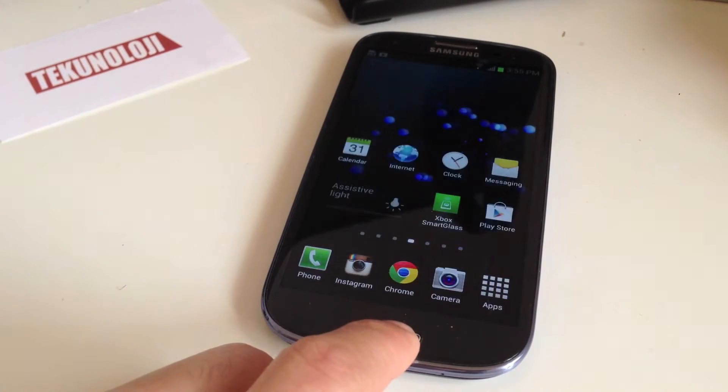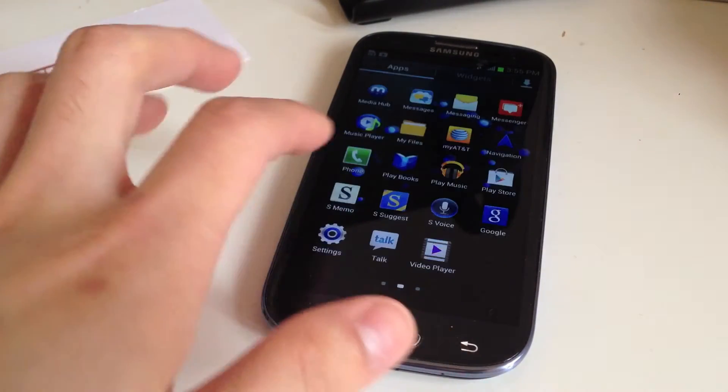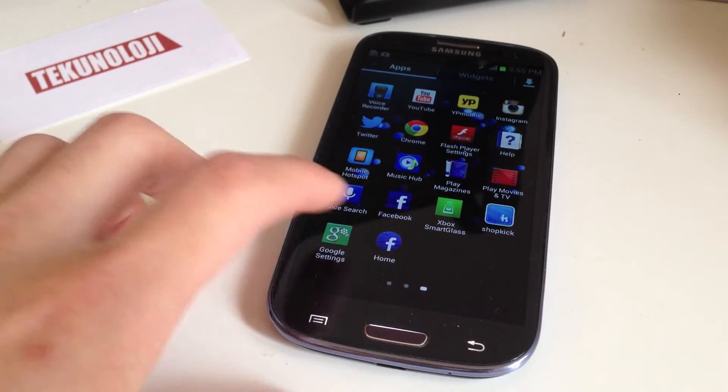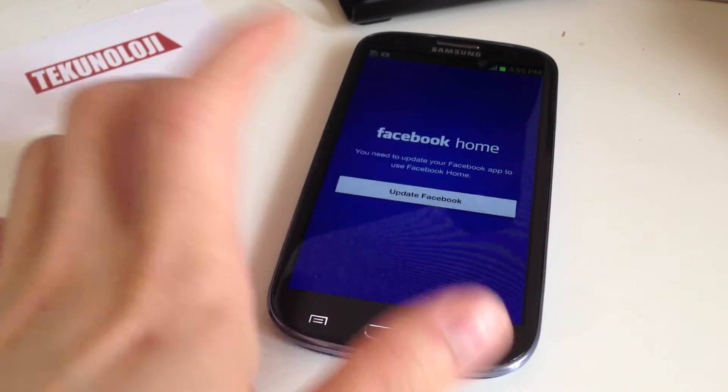So we're going to click here, go back here, and we're going to find it over here in the apps. You can see right here — Facebook Home. You need to update your Facebook app.